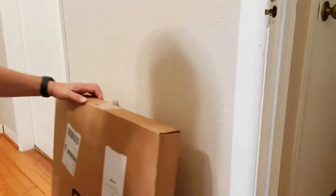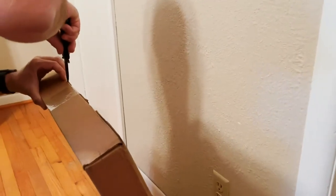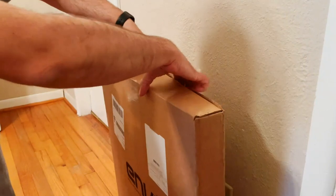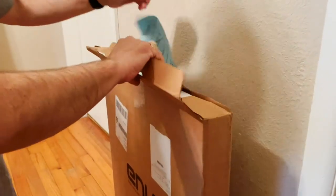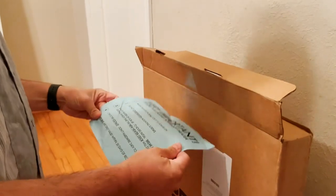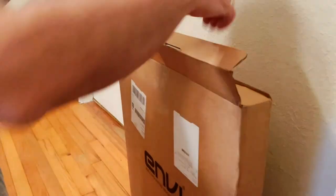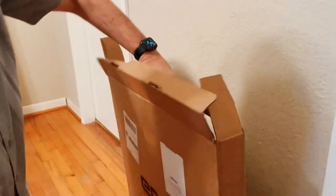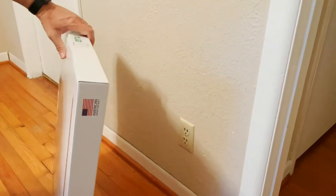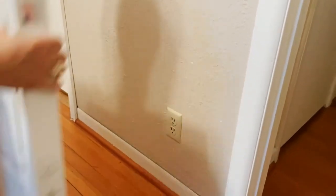All right, we've got an Envy wall heater here. Excited to put it up. Some instructions — the nice retail box tells us a lot about the heater.